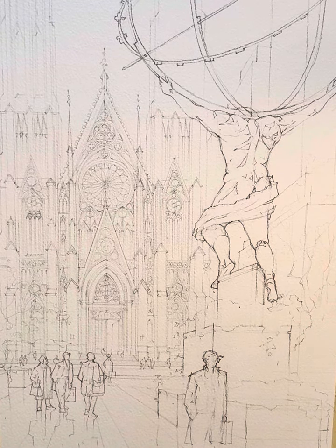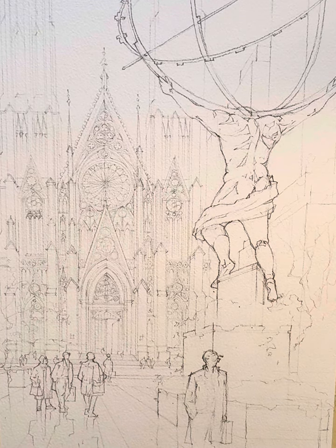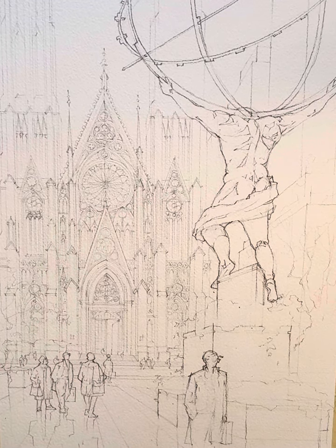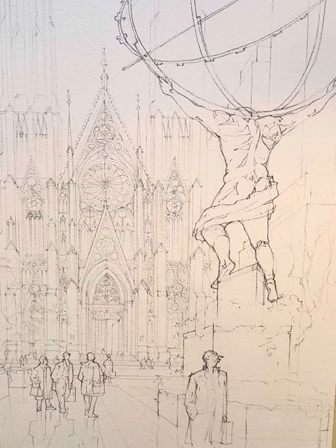Hello everybody. Today I'm going to do some painting for you and I hope you find this helpful. A little bit of a different take or different approach, but a lot of differences and a lot of similarities to all the paintings I've done. My overall technique I want to discuss, and different approaches to get there.